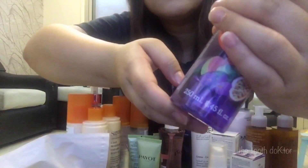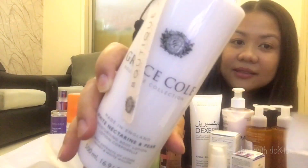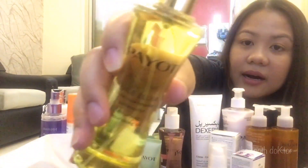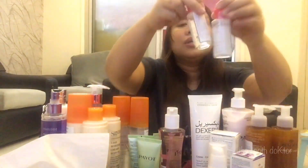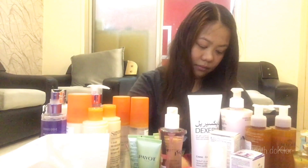We also have Grayskull Cologne Fashion Fruit — it smells nice. And Grayskull Body Lotion. And we have the Payot Enhancing Nourishing Oil. And I have here two makeup removers — this is Clear Age Thermal Water Makeup Remover. It's very nice — this one too.